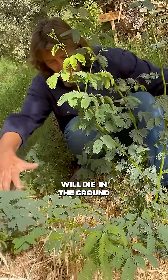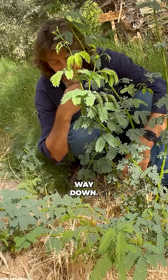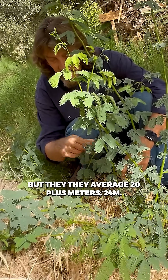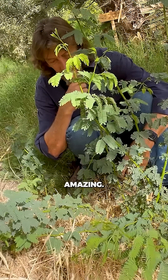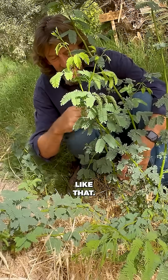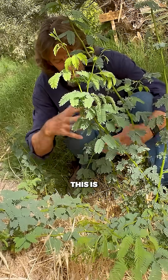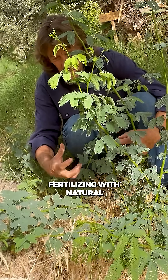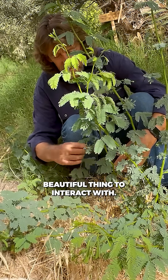Its great big root network will die in the ground as compost corridors, rich with nitrogen, way down. These trees have been recorded to go to 48 meters, but they average 20 plus meters — 24 meters, they reckon, but it can go to 48. Amazing. You can't structure the soil with that dendritic pattern any other way without major disturbance. This is a harmonic pattern down in the ground, fertilizing with natural fertility. Wonderful thing. Beautiful thing to interact with.